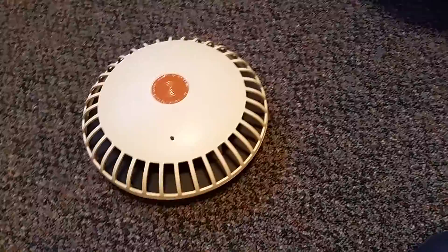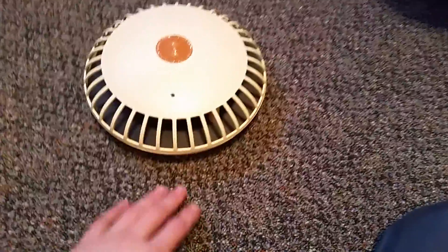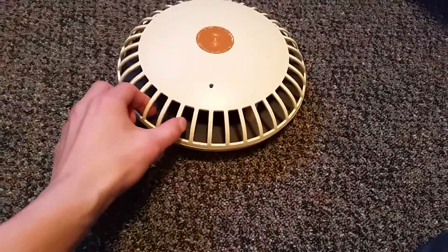Anyway, this alarm — it's a huge unit. Compared to my hand you can see how big it is. It's close to, I don't know, eight inches or something, but it's enormous and it looks kind of like a spaceship.